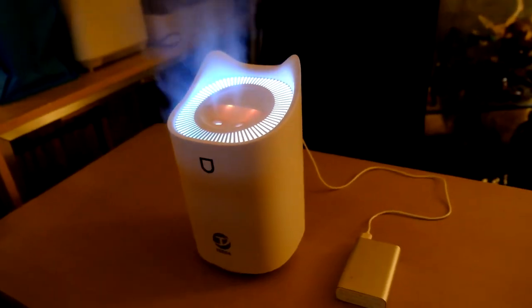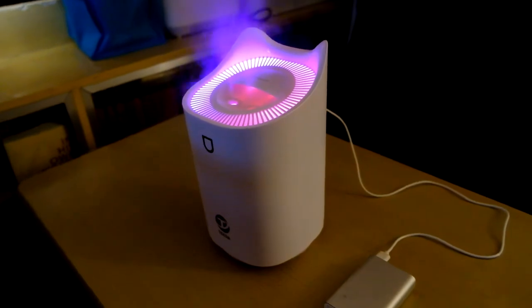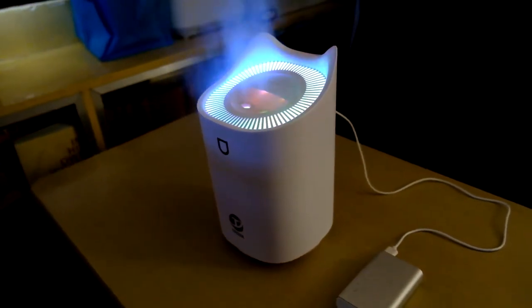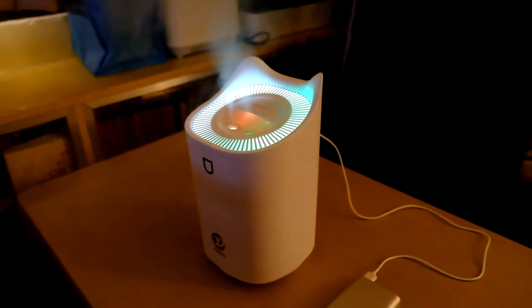Here inside my study room is my new air humidifier. This is shot in low light, and the orange color is from the sunlight bouncing, plus the glow of the light hitting the mist from the humidifier.